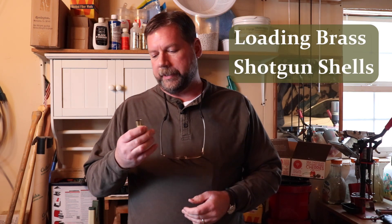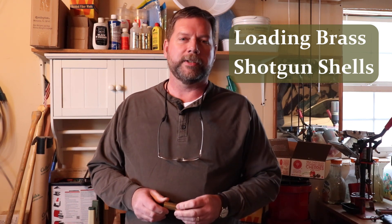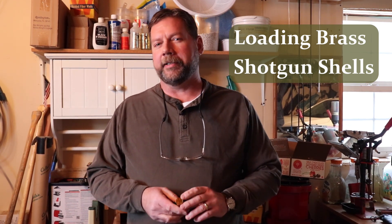Welcome back to the Frontier Western Heritage Channel. After a tough middle-of-winter season, we're back in business. Today we're here to load a brass shotgun shell and go through the steps to do that. I'm Todd Kessner here in Bozeman, Montana.